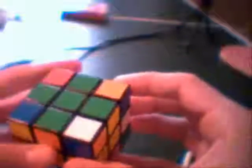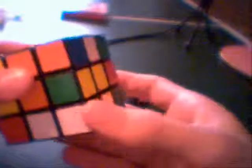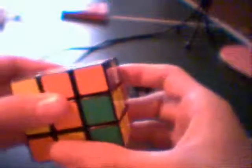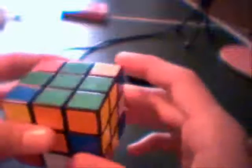Once you get it there, you're gonna do this formula: right inverse, bottom inverse, right regular, bottom regular. You may have to do that one, two, three, four, or five times — just keep doing it. The cross will always stay there, and eventually after a couple tries the corner cube will be in the right spot.